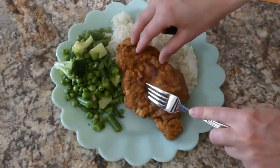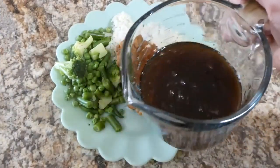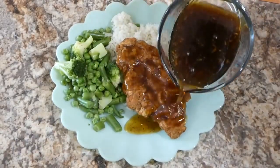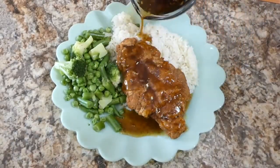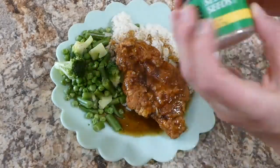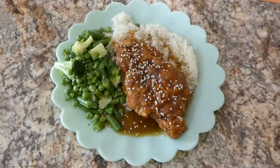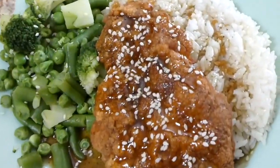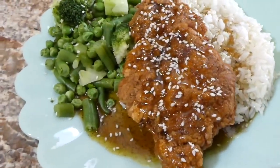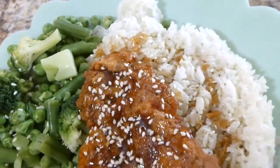To assemble, I put the chicken on a bed of white rice and drizzled the delicious sauce right on top — putting some sauce on the rice too because it's just that good. I sprinkled some sesame seeds on top and served it with steamed vegetables. This is such a good dinner; it is worth the time to make this.